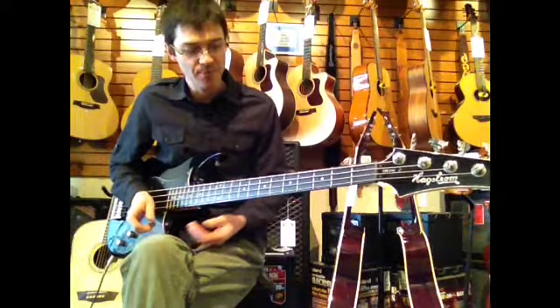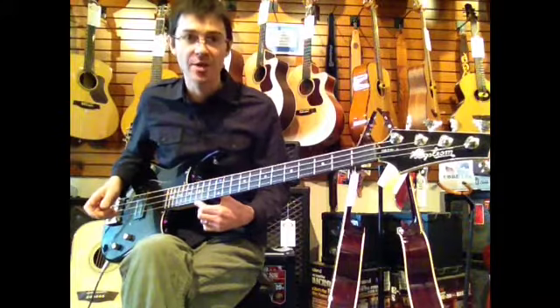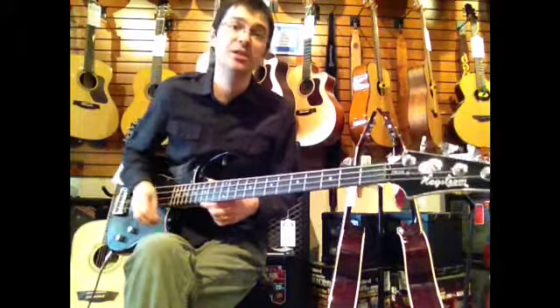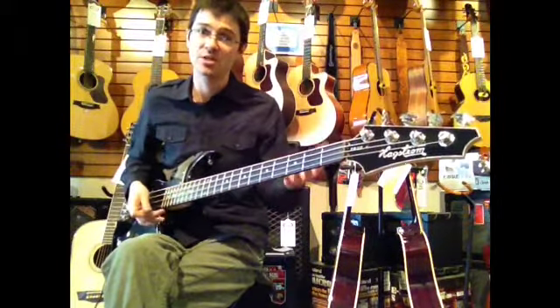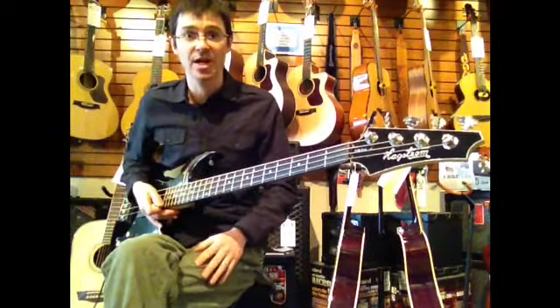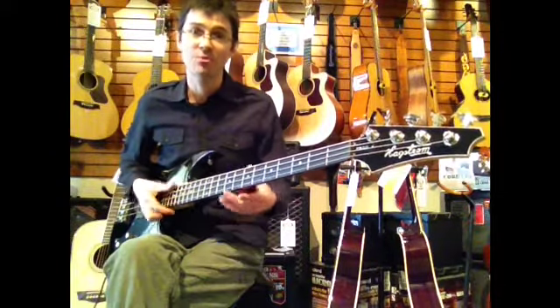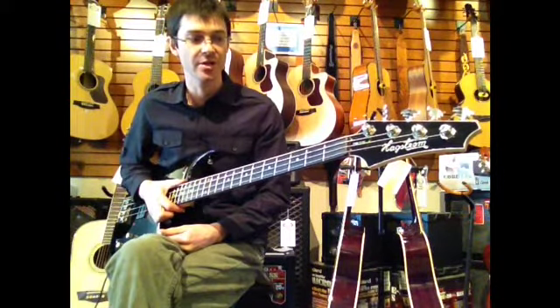It feels great and plays great when you do that. The fretboard is Hagstrom resonator wood, and what this is is a homogenous wood composite product. The idea here is that it allows for the removal of dead spots or hot spots that you might have on an actual piece of wood. So by creating a homogenous wood composite product, it resonates evenly at each point on the fretboard.